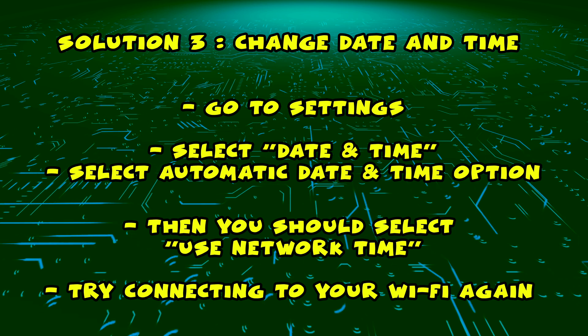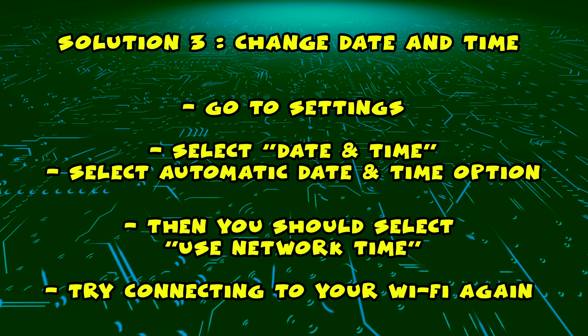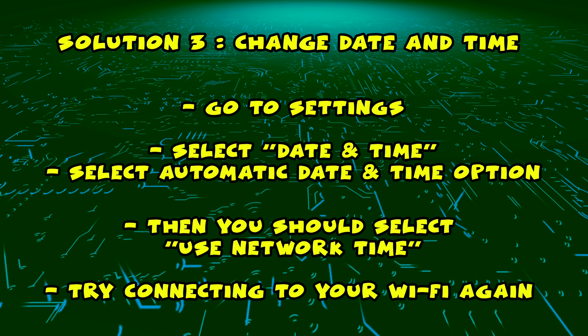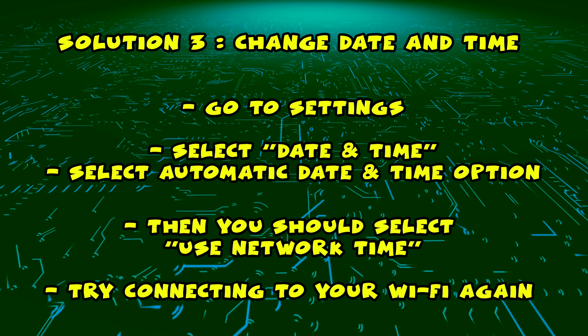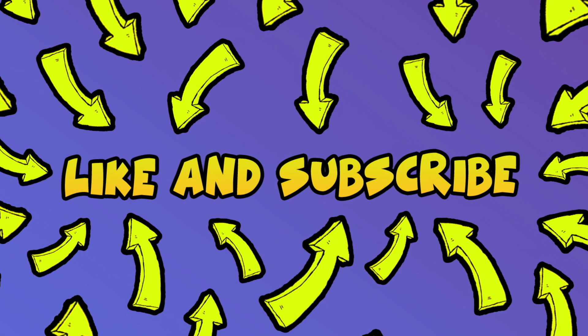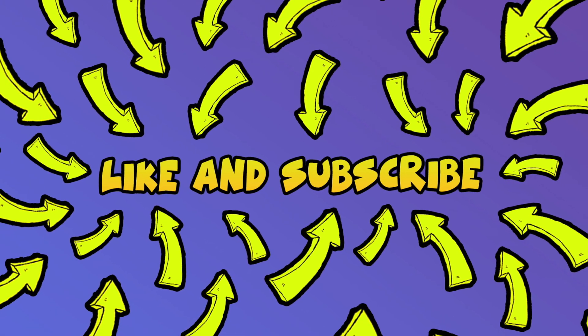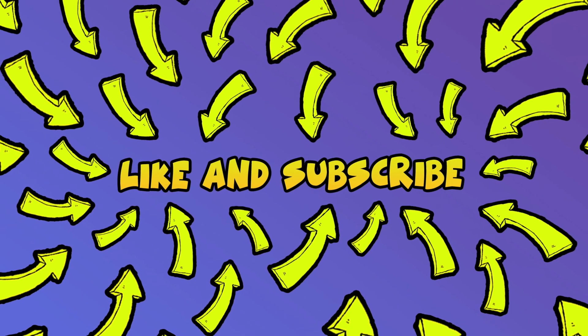Now all you have to do is turn your TV's Wi-Fi off and on again and connect normally to your Wi-Fi network. It should work. I hope one of these solutions helped you solve your Wi-Fi problem. Thanks for watching, and please leave a comment if you have any new suggestions that I didn't talk about in this video.